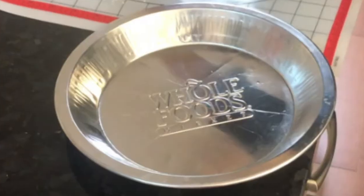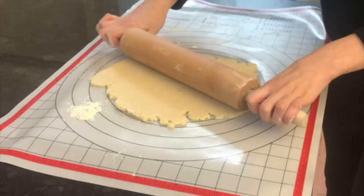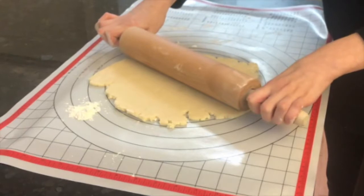You'll also need a 9-inch pie tin, a rolling pin, and a silicone baking mat or other floured surface.